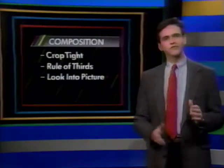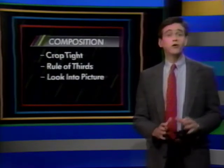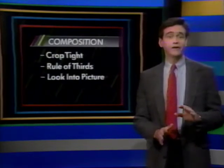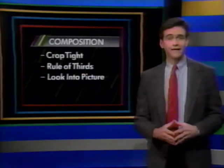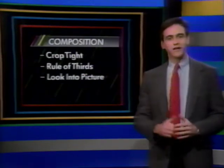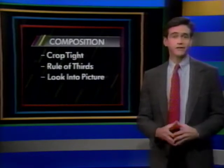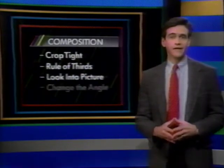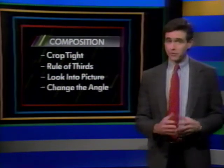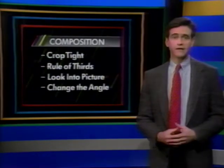Put your subject on the side looking in — that way your picture contains the entire statement and doesn't leave your viewer wondering what was out there. Of course, placing the subject to one side may make it difficult for the focusing system, but a little later I'll show you how to use focus hold to focus on subjects that aren't actually in the AF zone. These three things — cropping, the rule of thirds, and looking into the picture — all involve just moving the camera around.